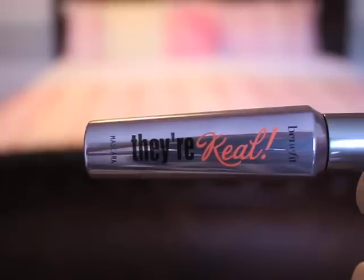For mascara, I'm using They're Real from Benefit Cosmetics and I'm just going to apply that to the top lashes — just a nice even thin coat.